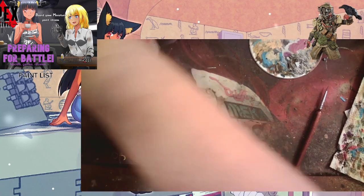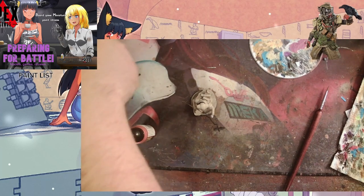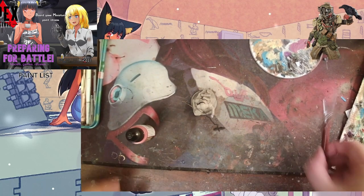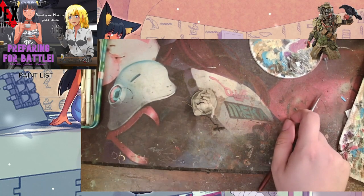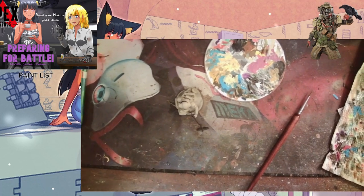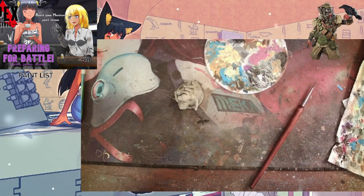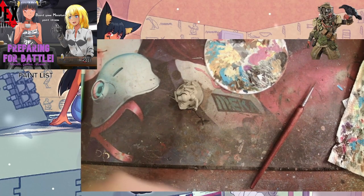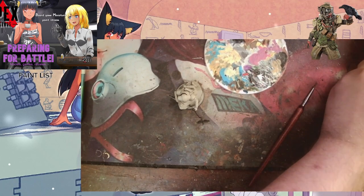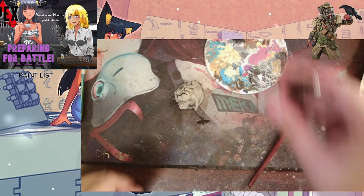I have a boogie board with me as you can see on the side. I use that to write down all the paints I used, and then when I took my breaks I typed them out on the side of the screen where it says paint list. AP is Army Painter, VAG is Vallejo, GWS is of course Citadel/Games Workshop. If there's anything special in that brand, it'll have a note there to let you know.